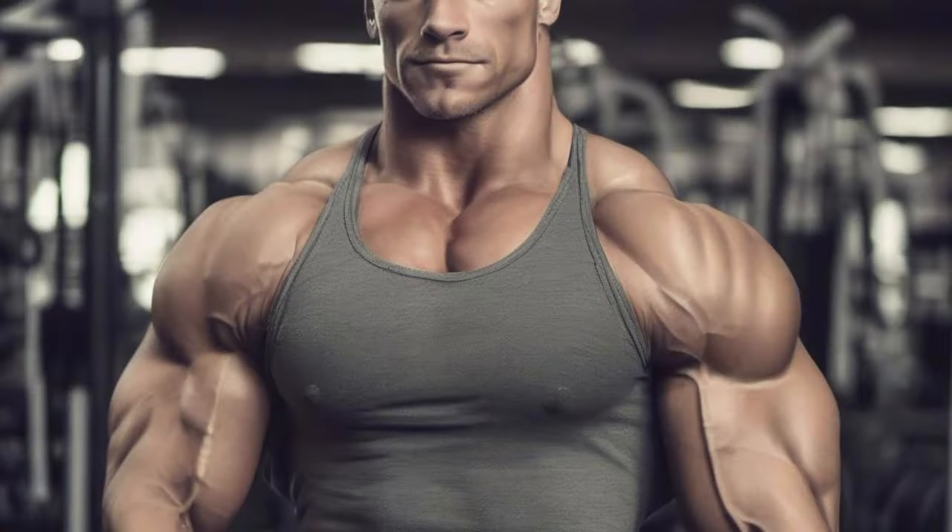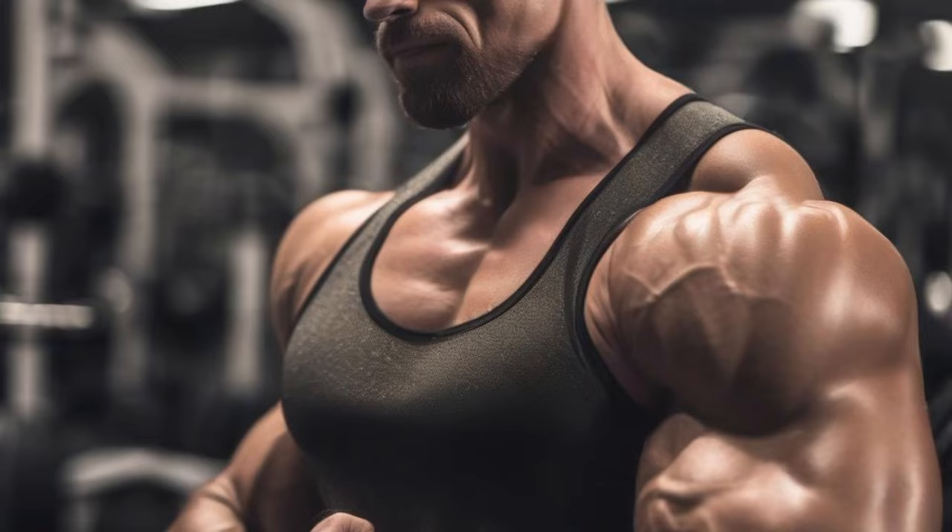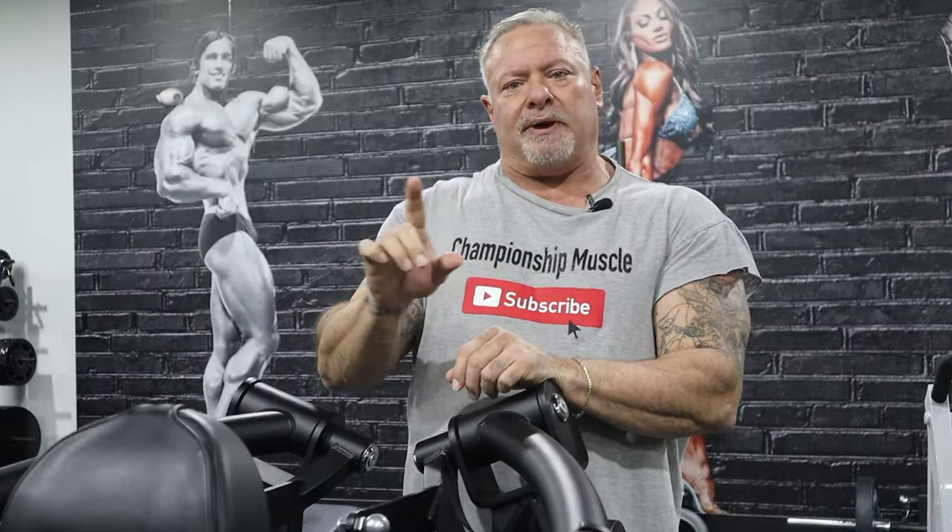Are you having problems building rounded shoulders? You're training your shoulders like a madman, doing all this fancy stuff, and you look like you've got mountain peaks instead of rounded shoulders. Well, there's a reason for it. You're not doing the compound movements — you're doing the fancy stuff.